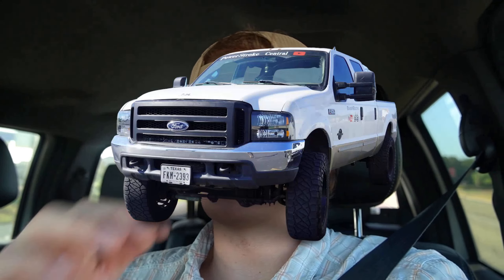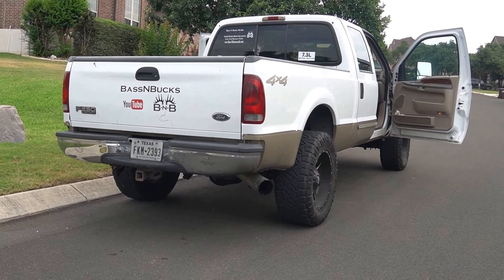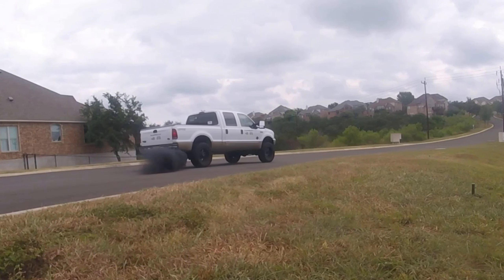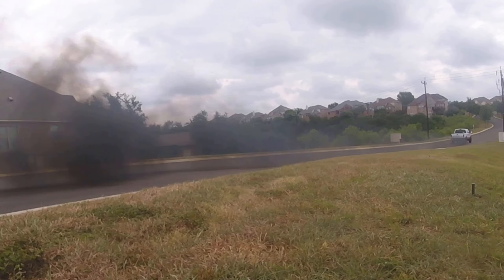We're going to first start out with the 7.3 Powerstroke. I personally owned this Powerstroke for about six years and I daily drove it — it was my first truck ever. I've modded this one out myself and done a ton of stuff to it. Arguably one of the most reliable Powerstrokes, but it lacks extremely when it comes to power.